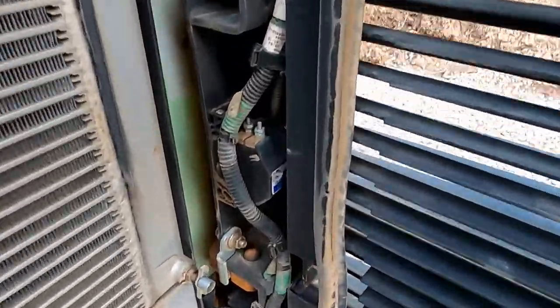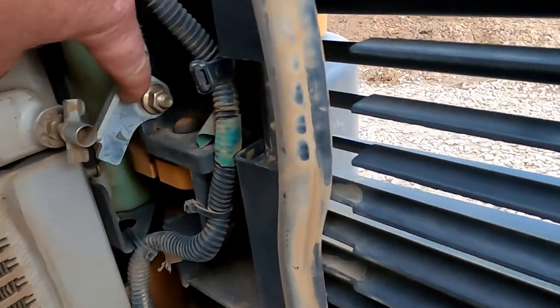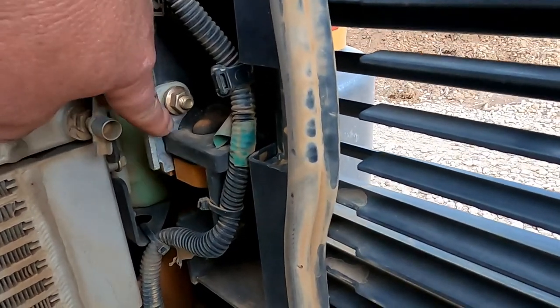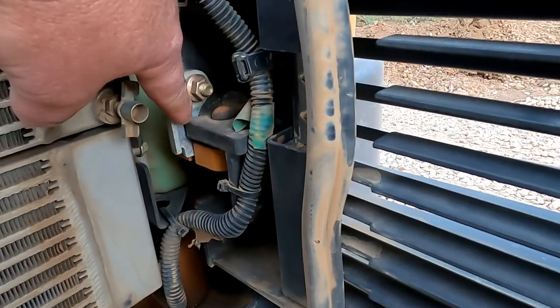Right here you have to lift this little mechanism so that the door will close. It locks open, so if you're working in there it won't come flying shut if somebody bumps into it.